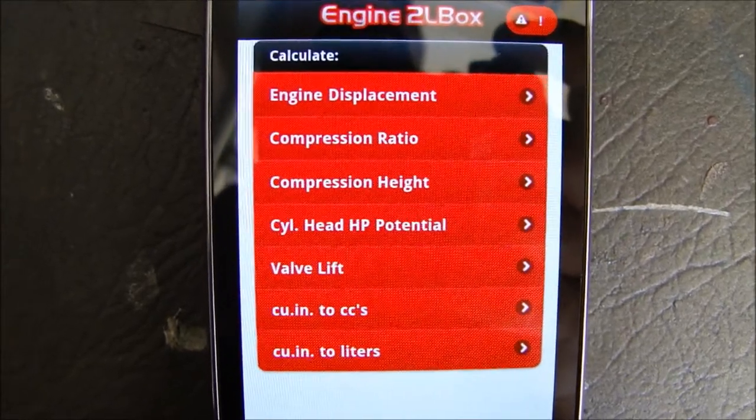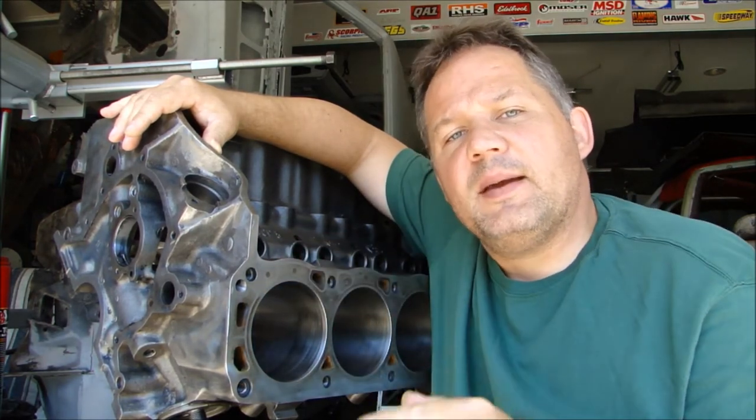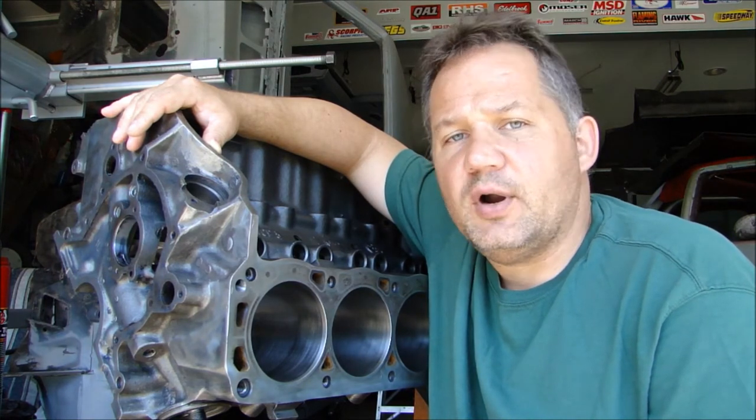I really like this app, it's really handy to have. So as soon as I'm done putting the engine together I'll post the video. But in the meantime, check out the app and check out the website — HotRotterApps.com. There are a lot of cool things there that can help you answer a lot of your questions instead of having to dig around the internet trying to find information. I think it's worth it for $1.99 — you can't go wrong.